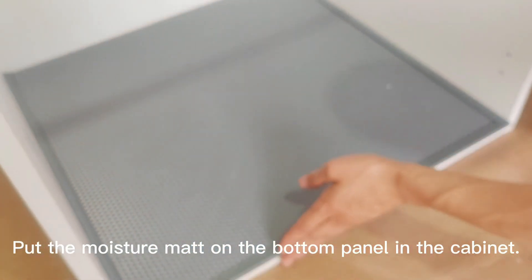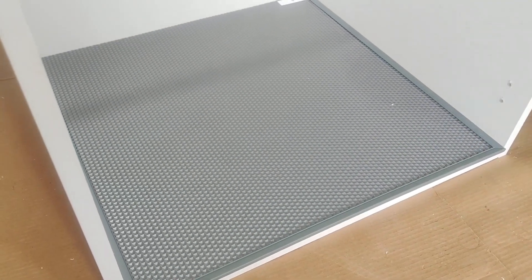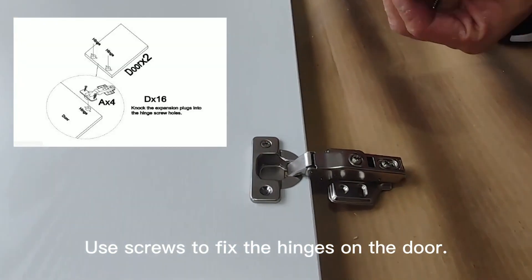Put the moisture mat on the bottom panel in the cabinet. Use screws to fix the hinges on the door.